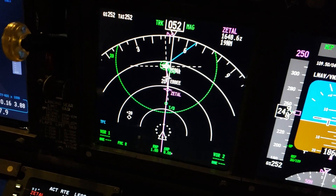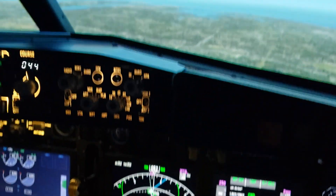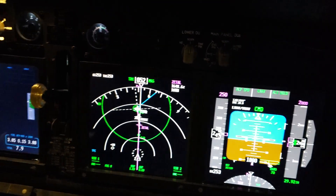This will work assuming you're in a level flight segment like where we are right now. And this 20-mile number is probably a little bit conservative, but particularly if you're new to the airplane, give yourself more time — by using, of course, more distance.